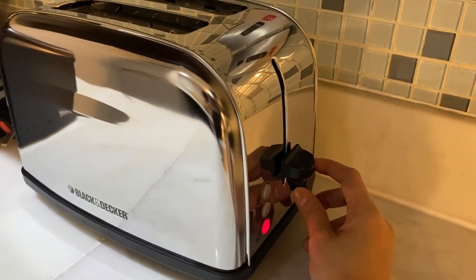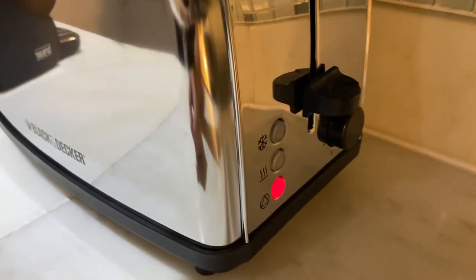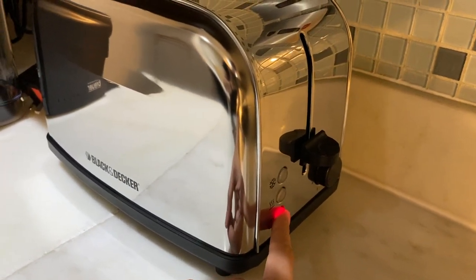Twist this knob for browning control. You can also press these buttons right here for programs. Press this button right here to cancel.